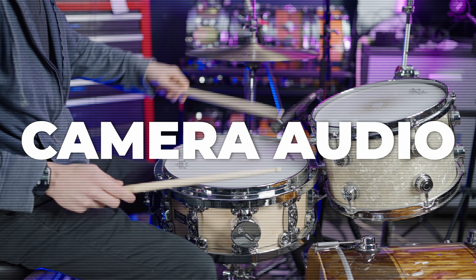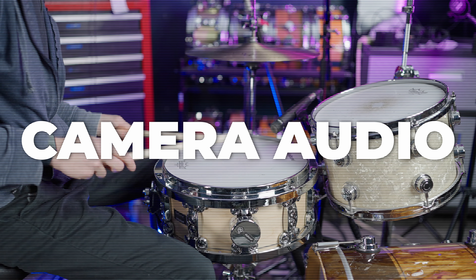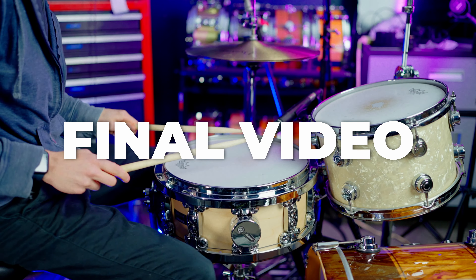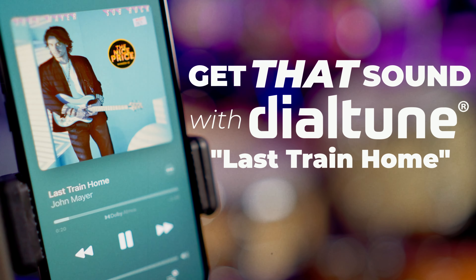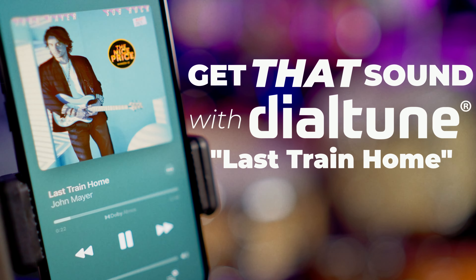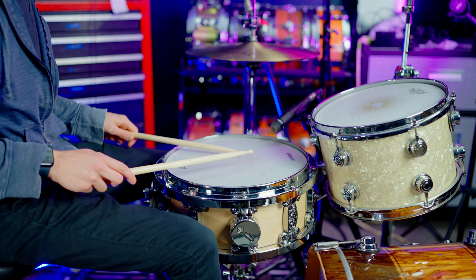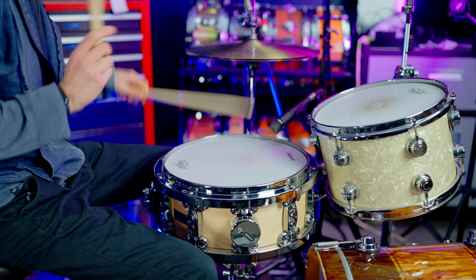So I'm going to learn the part real quick and then let's track. All right, so you've heard the final product. Let's recap.